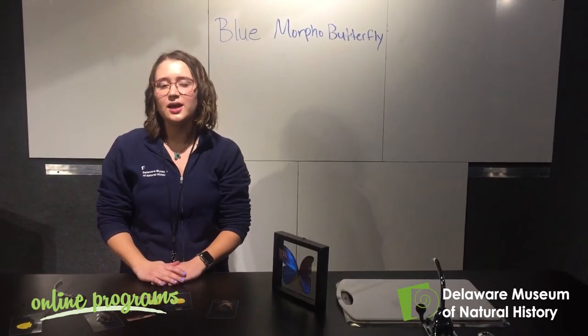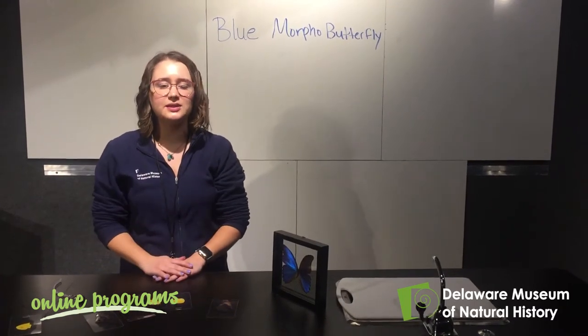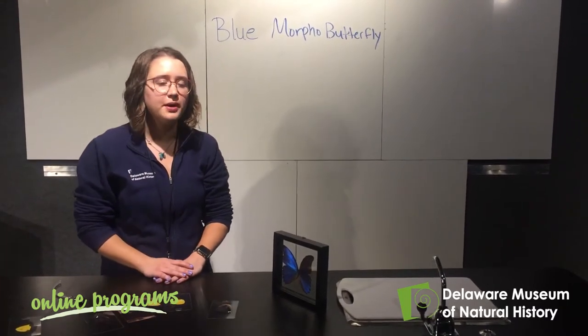Hi everybody, I'm Miss Becca from the Delaware Museum of Natural History and today we're going to talk a little bit about the science behind the blue morpho butterfly.